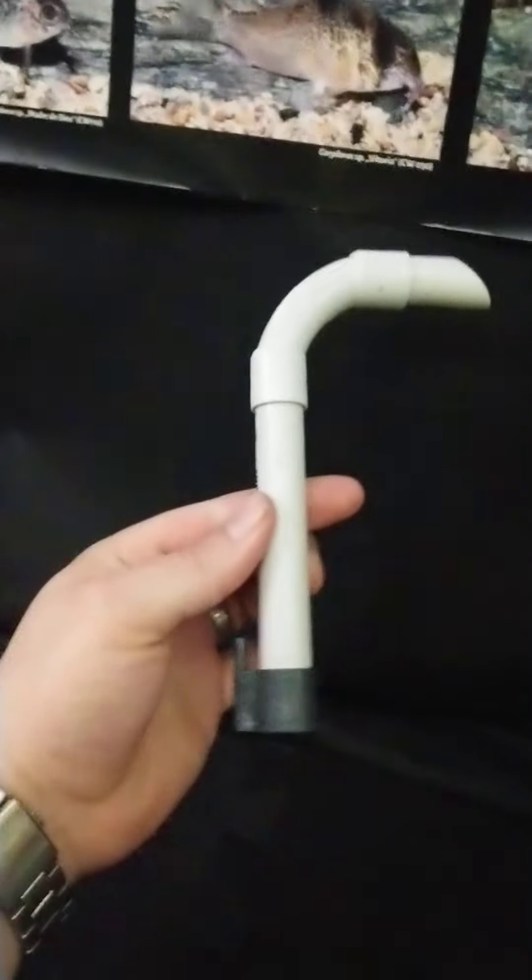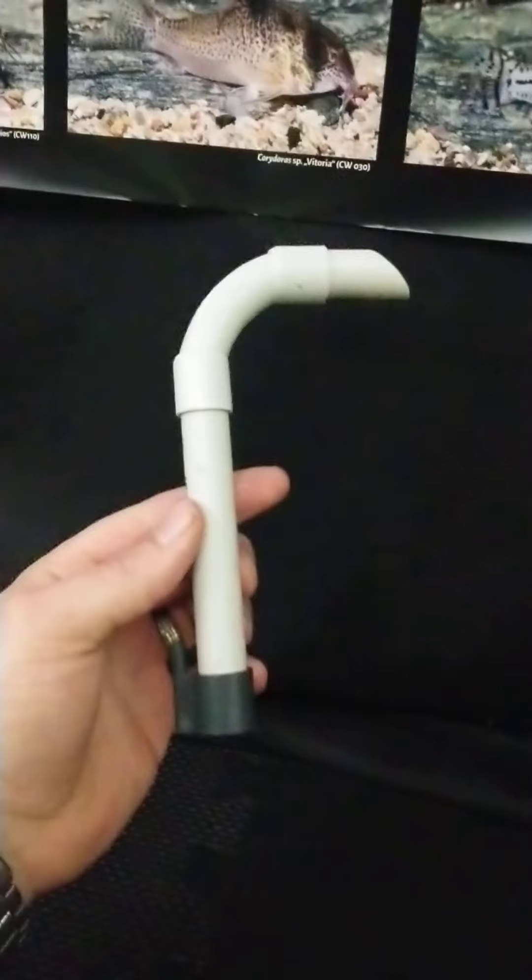They're not the cheapest things in the world — I think they were seven quid each. But when you need 55 of them it gets expensive. It's well worth it though, as you can see.